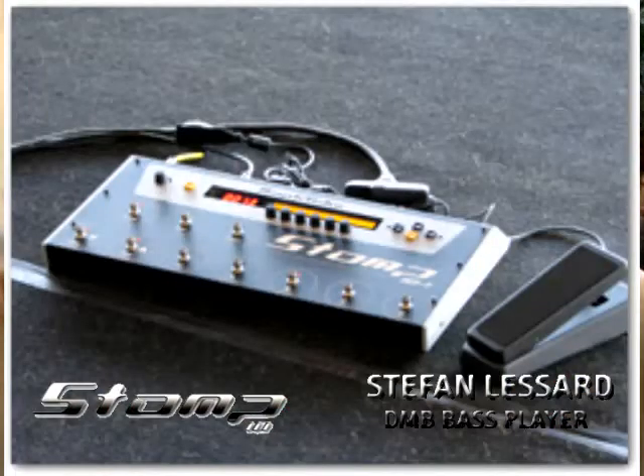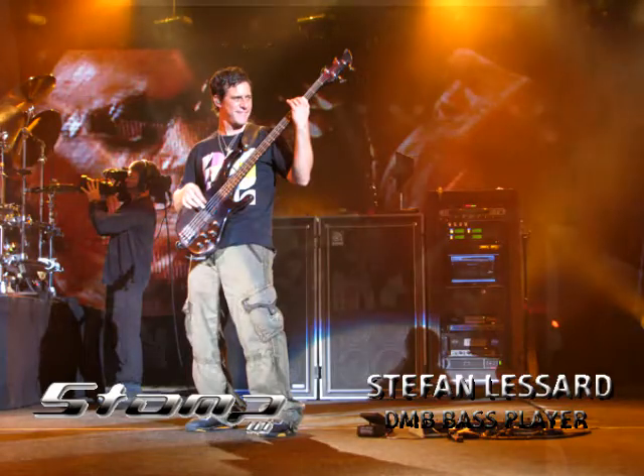Then I started seeing the Stomp. I'd always go to the page just to check out for updates and see what new toys I could get. And I saw the Stomp and I kind of thought, oh that's cool, but I don't really need that in my house. I have a little space and I just do everything on the computer. But then I sort of realized that it was for live gear.